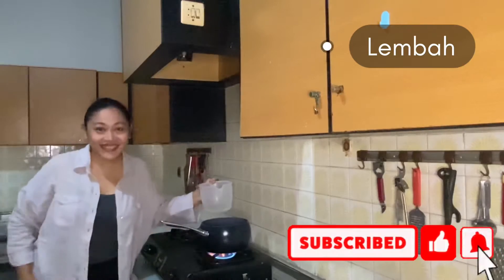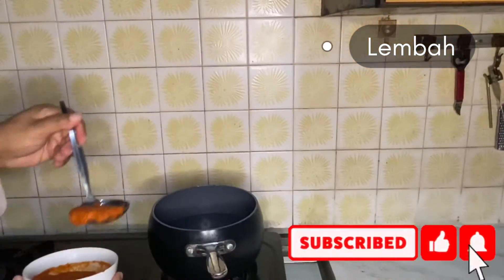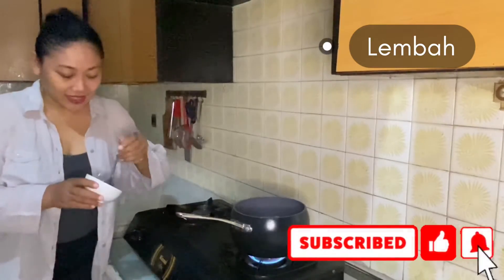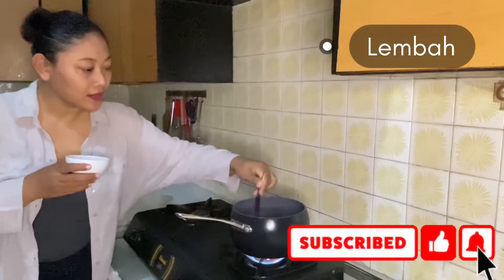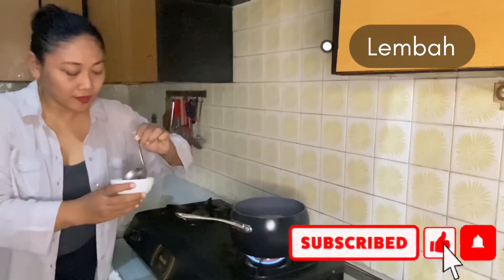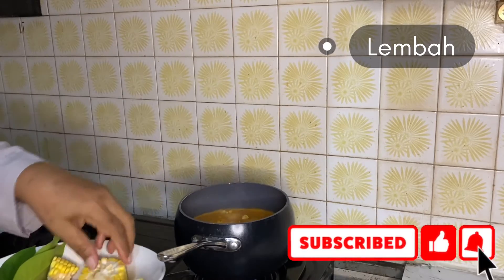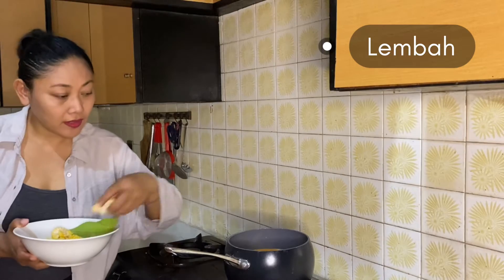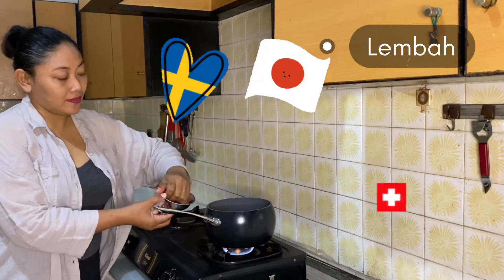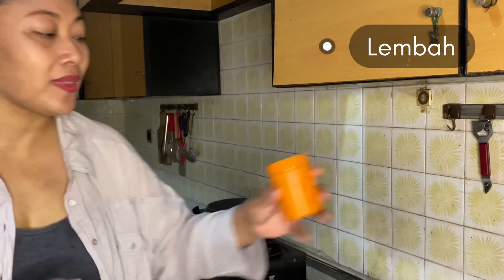I've already prepared the pan and filled it with half water, then put the ground ingredients into the water. Later I want to add tamarind. Once it's bubbling, slow down the fire and let it simmer, then put in the corn, all the vegetables, and the peanut, and later on the green vegetables.